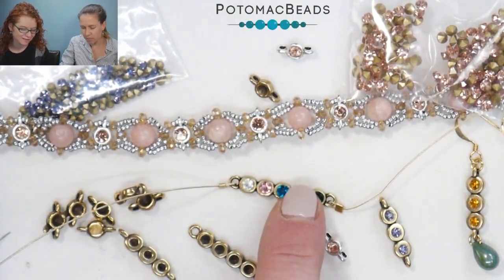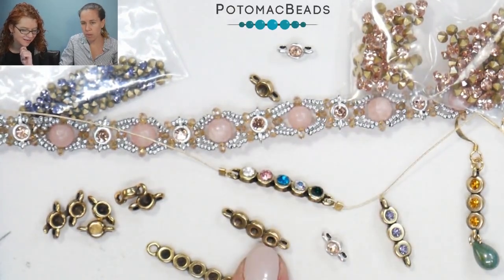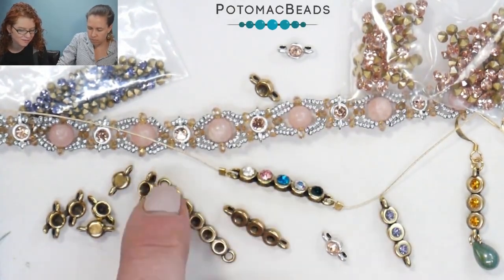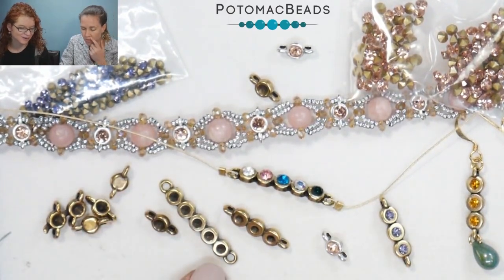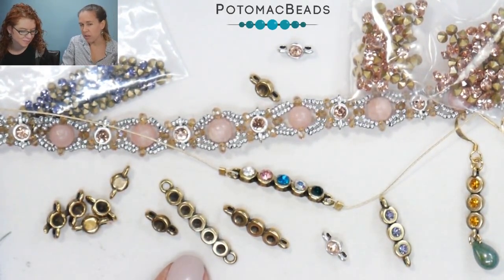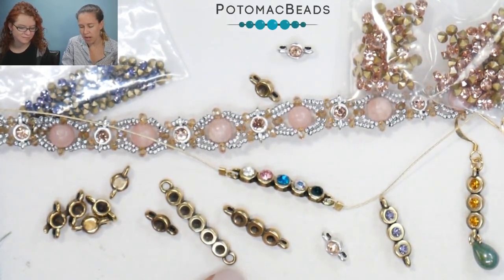The threes hold the SS8 chatons, and then the ones and the fives hold the SS12. You can also drop in some of the eights just in the five — they look a little bit small and kind of get hidden, but they do work.